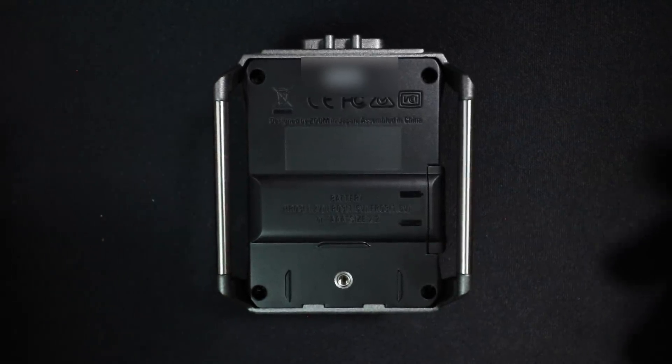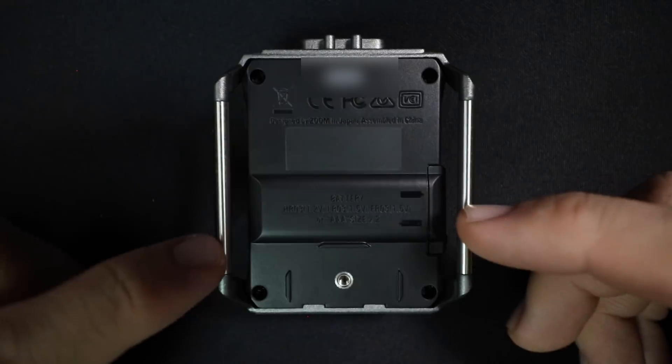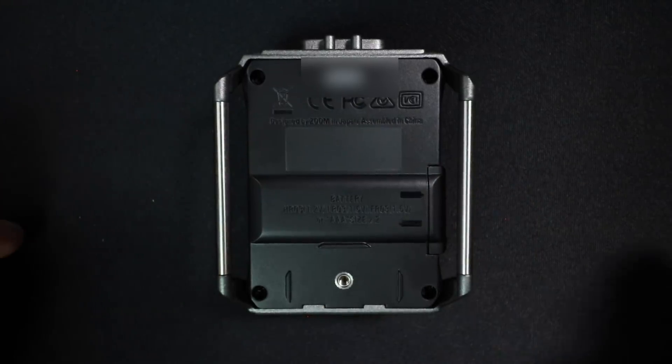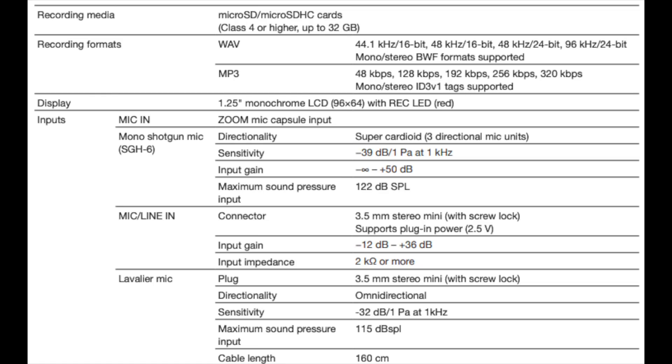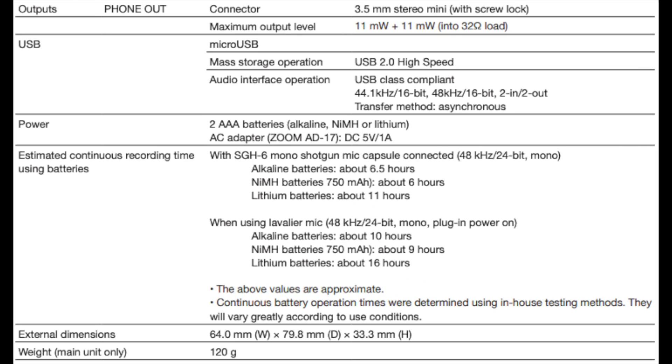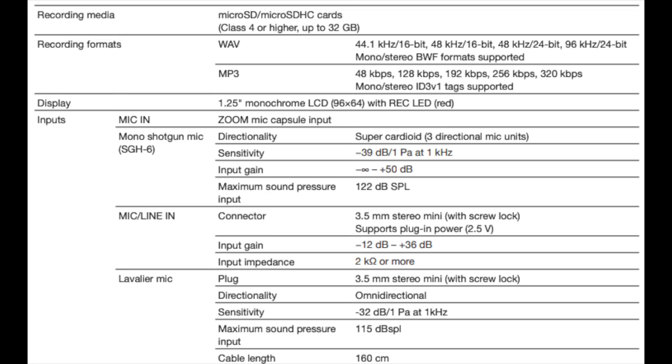On the back of the device, it does have these belt loops so you can put this on your belt and have very easy access to it. And it has a tiny little threading, which is what you'll use to connect the belt clip, or if you get the shotgun version, what you'll use to connect the shock mount. As far as the specs for the F1 mic line input: it has a gain of -12 dB up to 36 dB, an impedance of 2000 ohms or more, and records up to 24-bit 96 kilohertz WAV or 320 kilobits per second MP3. The shotgun has a super cardioid polar pattern, a sensitivity of -39 dB, a gain of about 50 dB, and a max SPL of 122 dB.